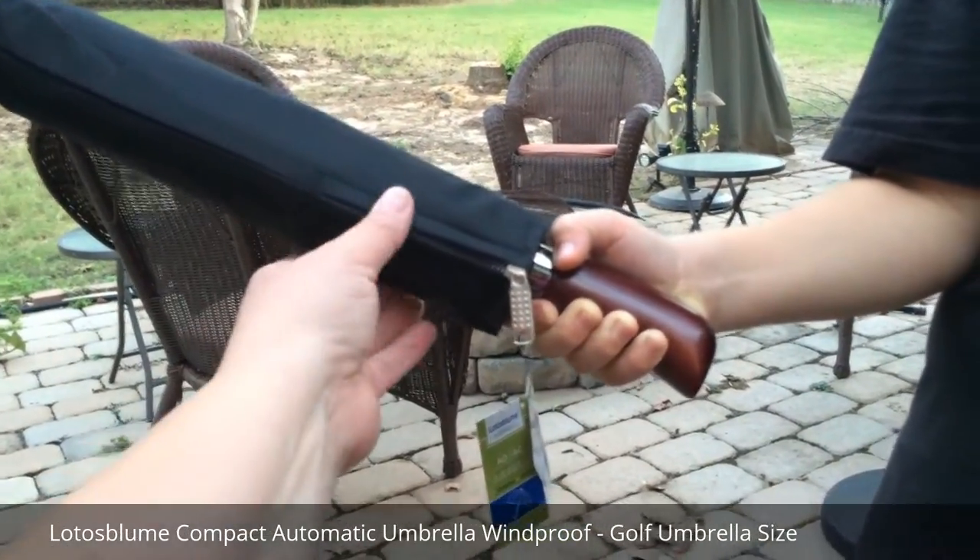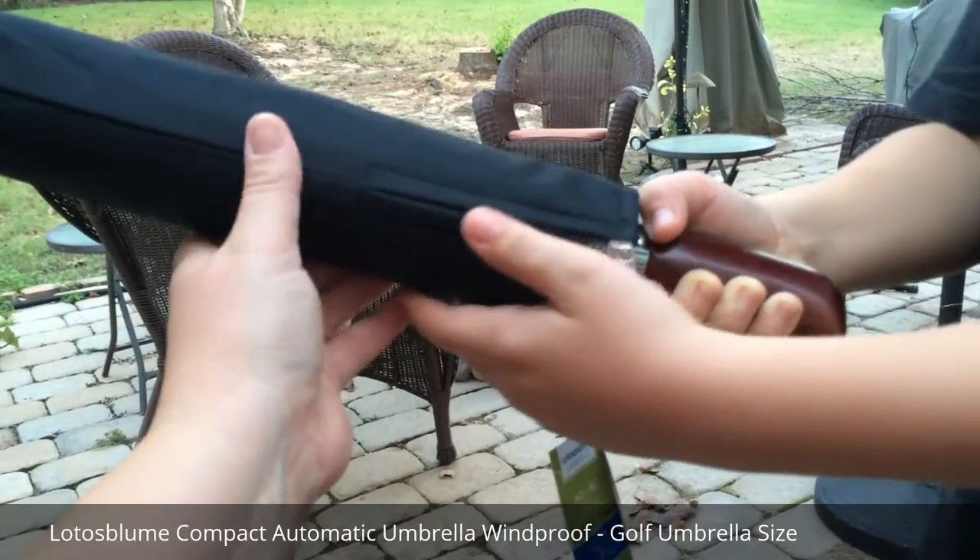Hello. Today we are testing out our new umbrella. This has a really nice case to it with a zipper.